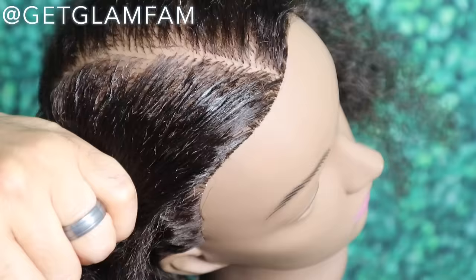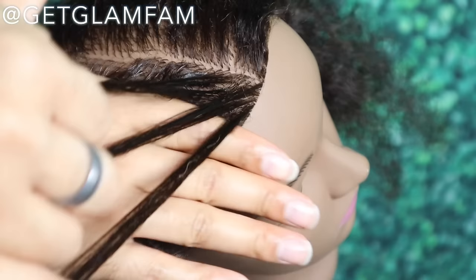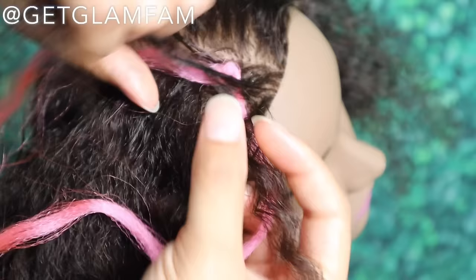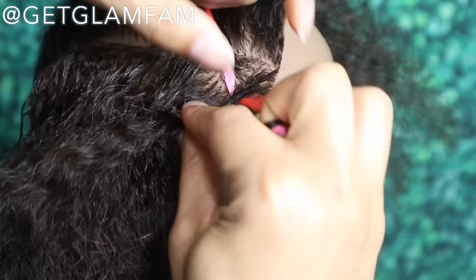We're going to begin by taking our three strands — starting off pretty small. Taking one, two, and three, just like so. From there, I'm going to instantly go in, and my first strand is going to be a little different from the rest. I'm going to go ahead and start underneath and feed this first strand across my outside two strands, just like this.